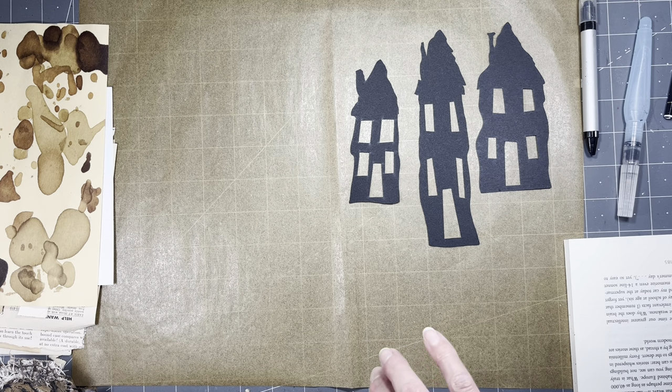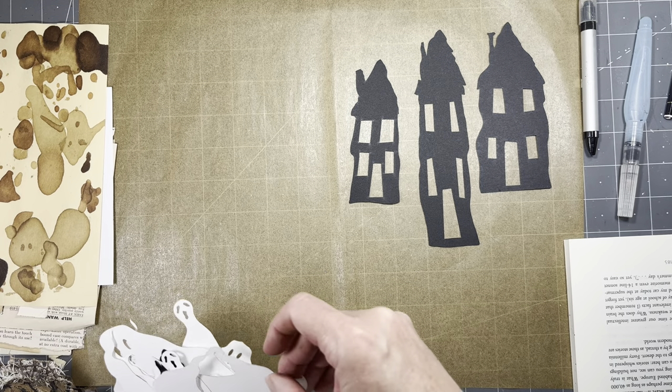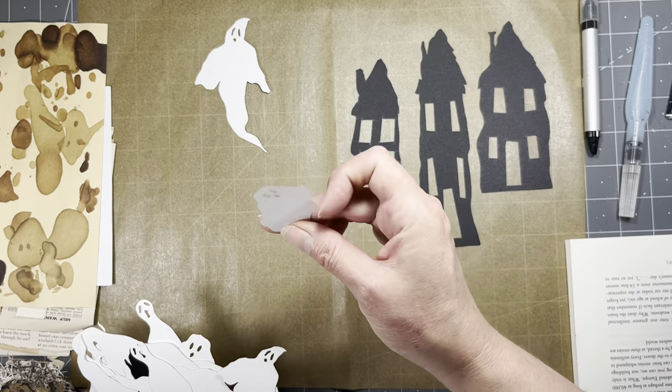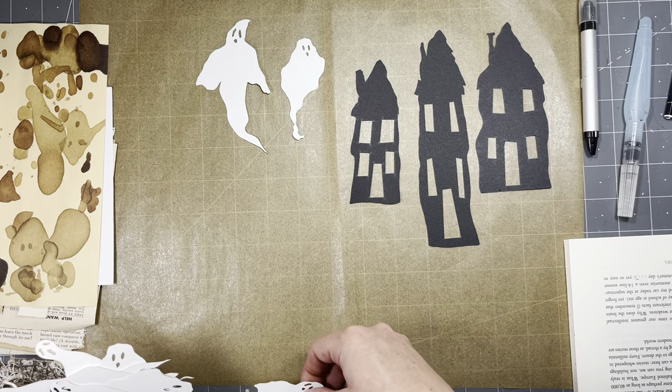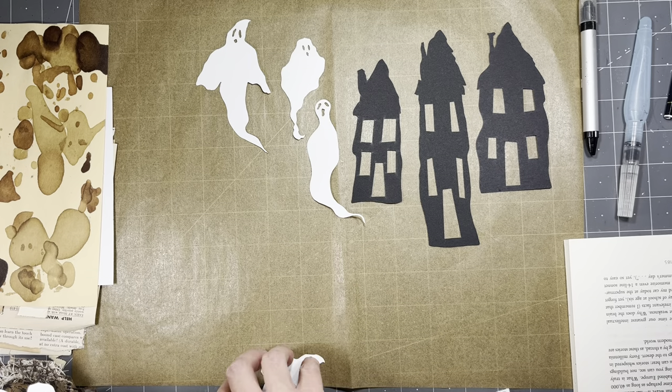There are three styles of spooky houses, and they come in all different sizes just like the other houses in my shop - the regular laser cut ones, not the spooky ones. And then I have ghosts - three different styles of ghosts in lots of different sizes, so there are some big ones and little ones to use in different ways.